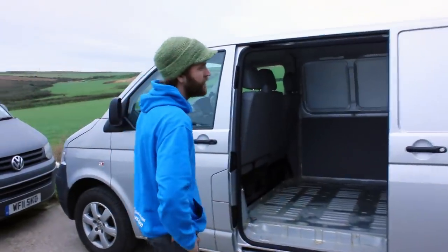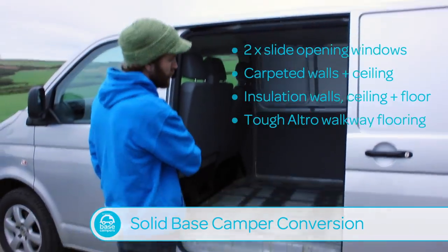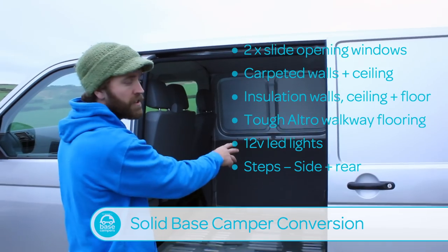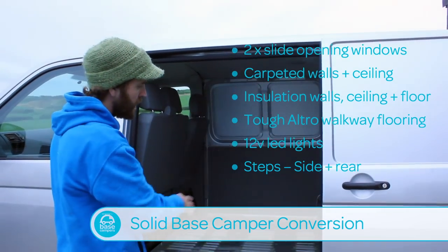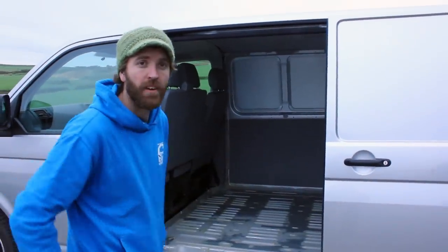This client's chosen a solid base conversion which comprises of windows, sliding door, and opposite. We then do new ply on the floor, new ply on the walls, insulation. This client's chosen extra sound deadening and then we carpet line throughout. LED lights in the ceiling and VW steps to finish it off. Right, let's go to work.